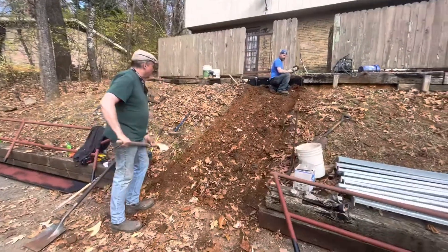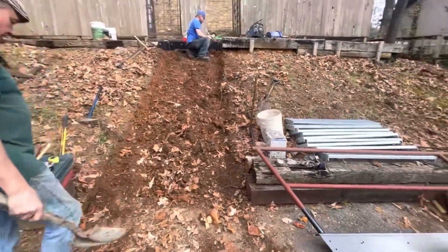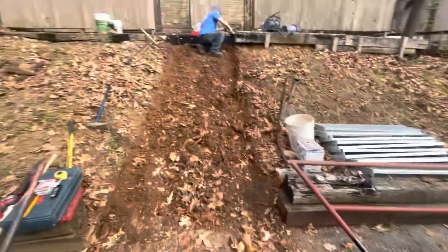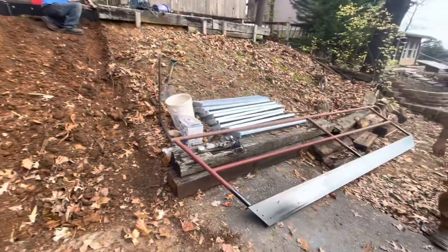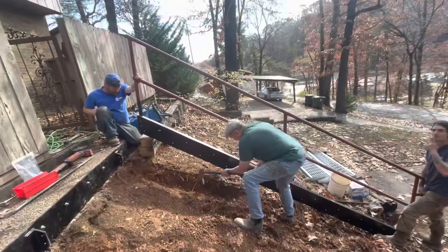Looking good, Marky Mark. We had to dig out a little bit for our runners to go in. We're getting ready to set one side up — almost done, just a little more digging.